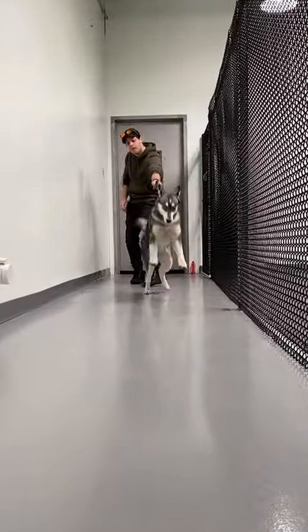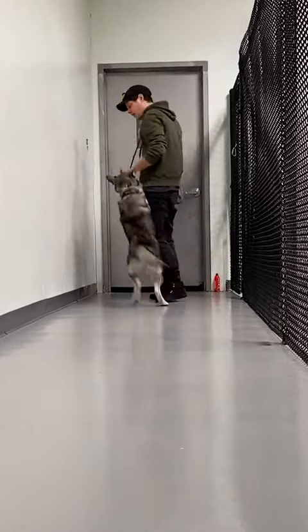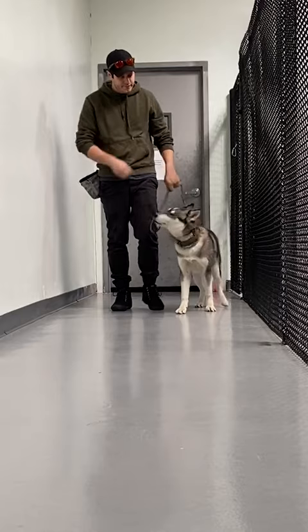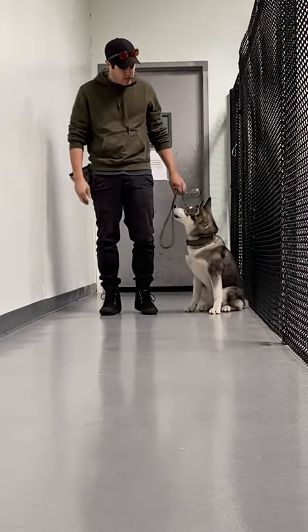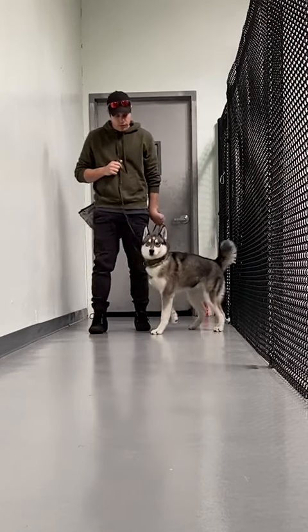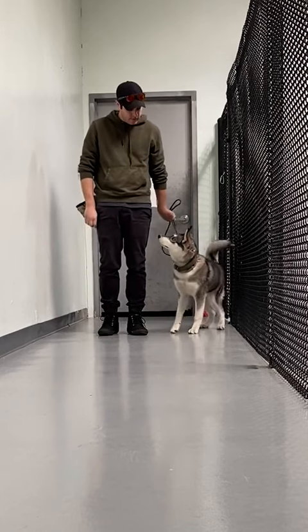Glenn is back for training and I want you guys to see how you should begin every walk. Because Glenn has enough energy to charge a Tesla, it's important that you set the tone of the walk before it even begins. If she's going crazy when I put the leash on inside, I don't expect her to just magically calm down when we go outside.